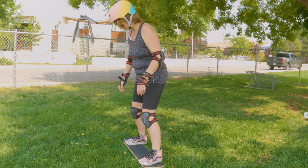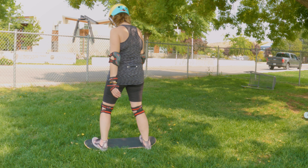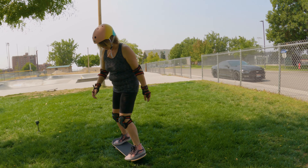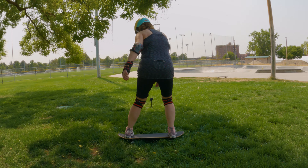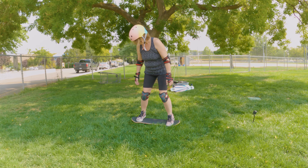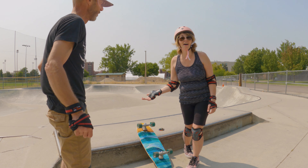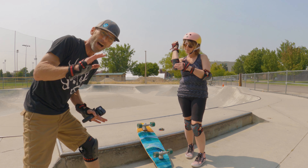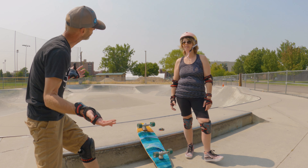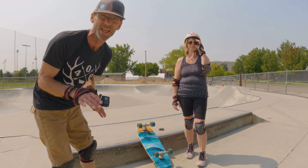There you go, atta girl. I'm afraid to do it - all right, I'm afraid. Yeah, you gotta just kind of feel it. That'll really help you get a much better feel for where you need to be.